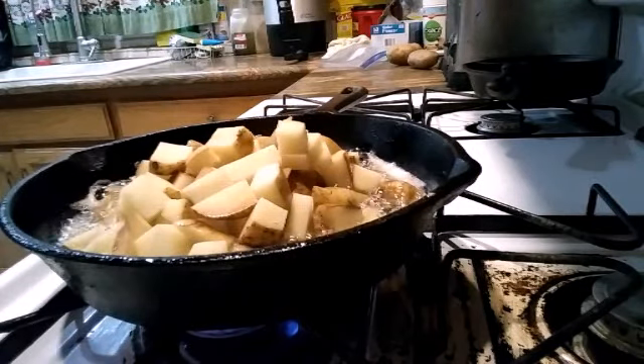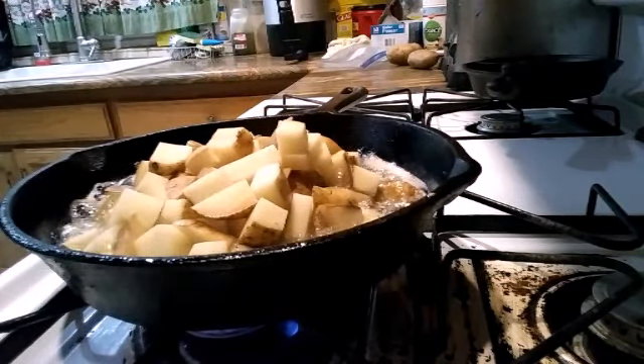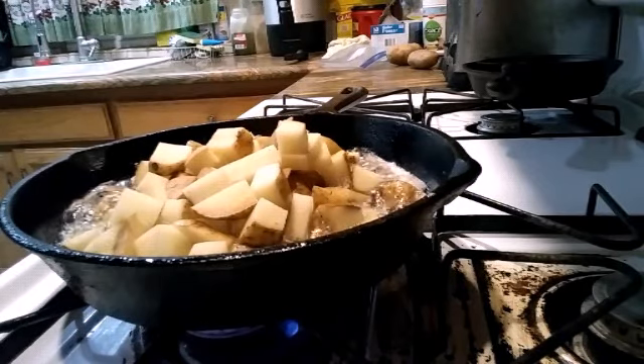No need to waste that bacon grease. We just use it for the potatoes. Since I don't believe in throwing stuff away,